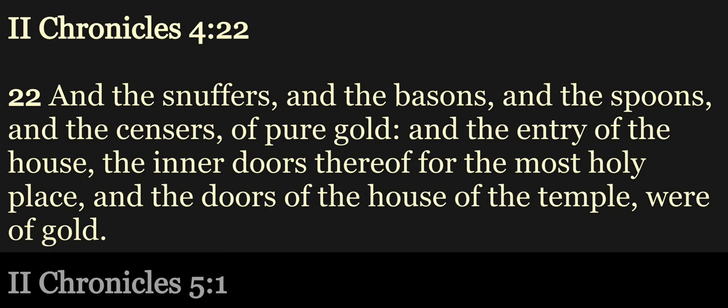And the entry of the house, the inner doors thereof, for the most holy place, and the doors of the house of the temple, were of gold.